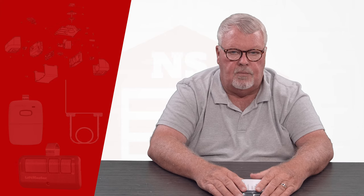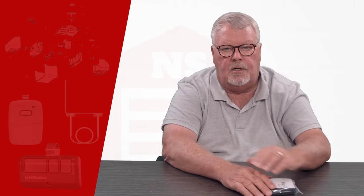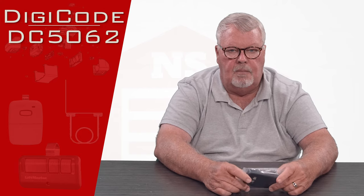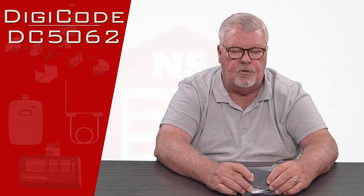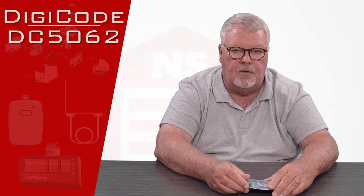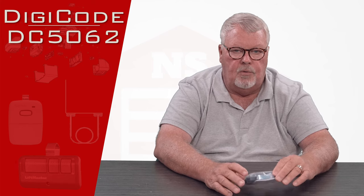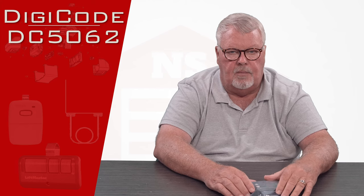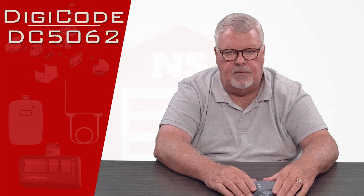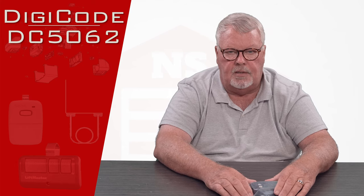Hi, I'm Mark from NorthShoreCommercialDoor.com. Today we're going to do a product introduction. Our product today is a replacement transmitter made by DigiCode. DigiCode is one of our old line suppliers, located in a suburb near Detroit. The product we're going to talk about today has a part number of DC5062 and it is a 310 megahertz transmitter with two buttons on it.